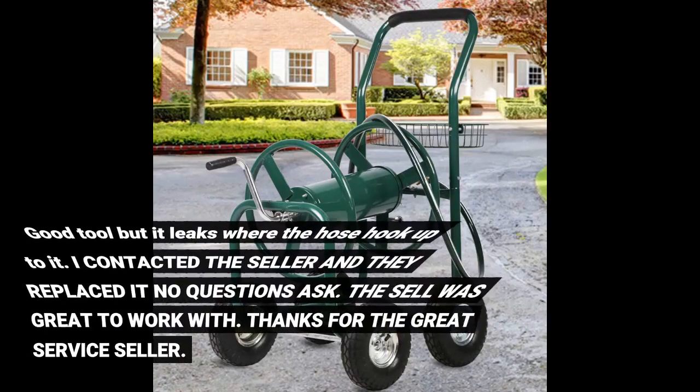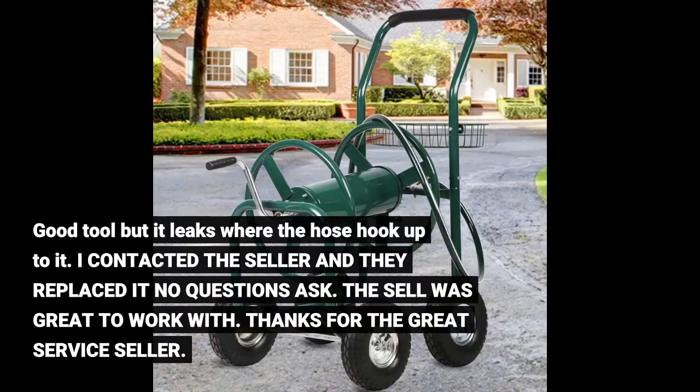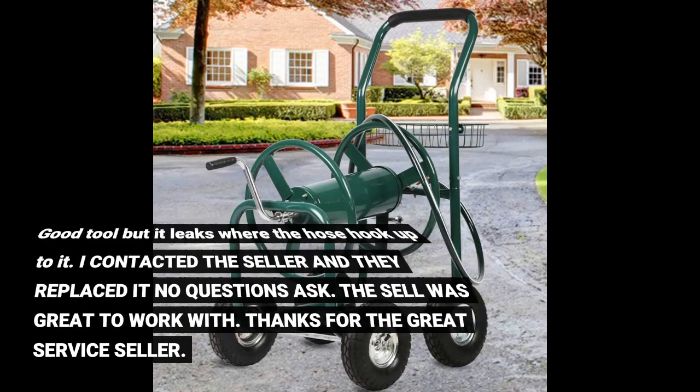Good tool but it leaks where the hose hooks up to it. I contacted the seller and they replaced it, no questions asked. The seller was great to work with. Thanks for the great service, seller.